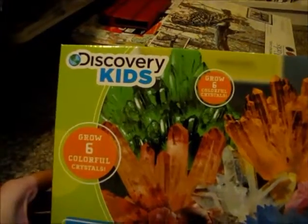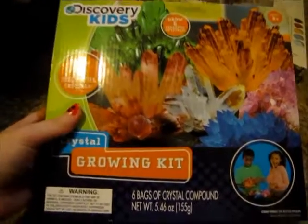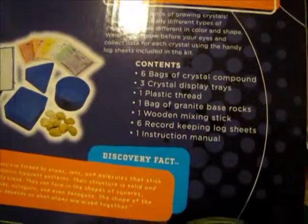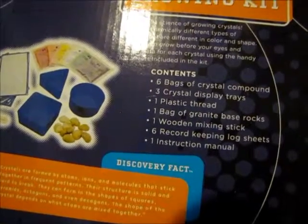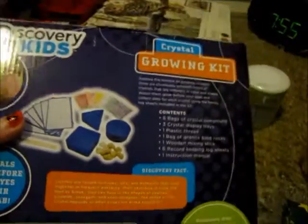Next I got this Discovery Kids Grow Six Colorful Crystals growing kit — you just grow your own crystals. It comes with six bags of crystal compound, three crystal display trays, one plastic thread, one bag of granite base rocks, a wooden mixing stick, a log sheet, and one instruction manual.